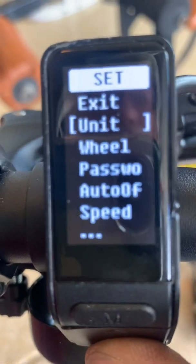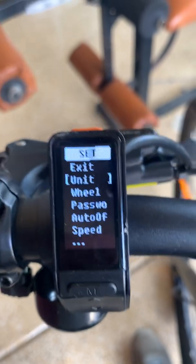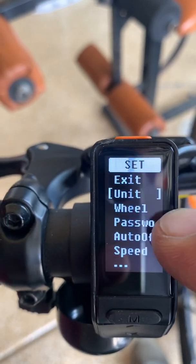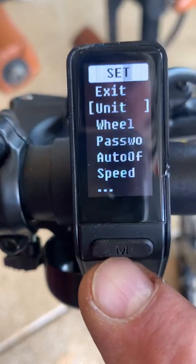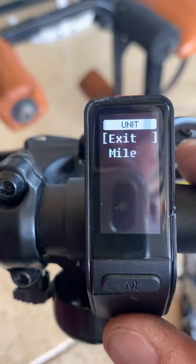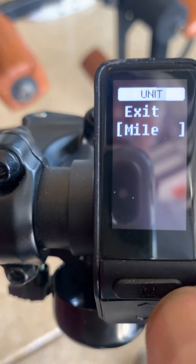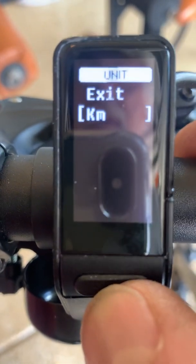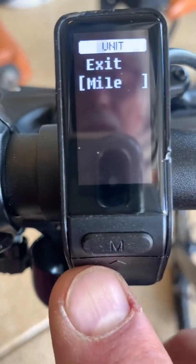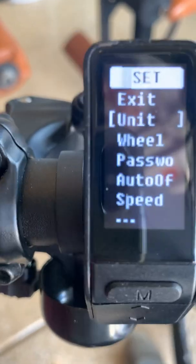Let's go down to units first. Your bike is going to have metric units when it arrives. If you're in the U.S., you may want to set that to miles rather than kilometers. Get to 'Unit' with the cursor, then use the select button to go into units. Toggle down to where it says miles and hit select. If you see kilometers and want miles, hit select until it says miles, then use the up toggle to go back to exit, and hit the select button to return to the previous menu.